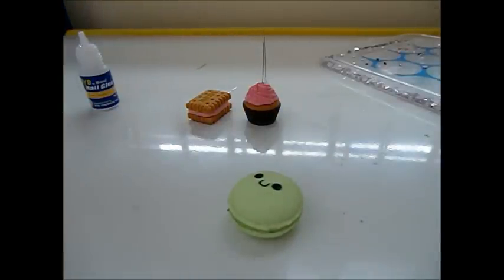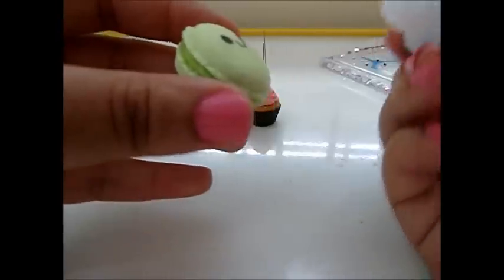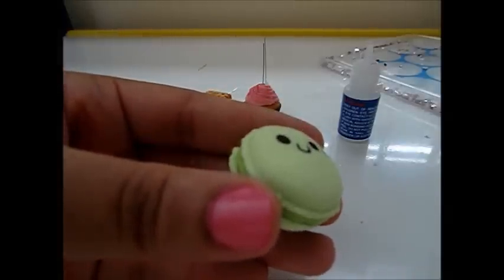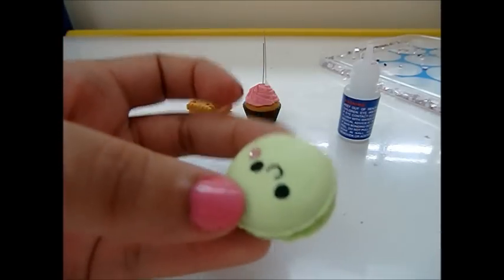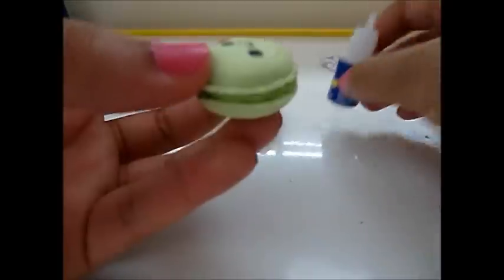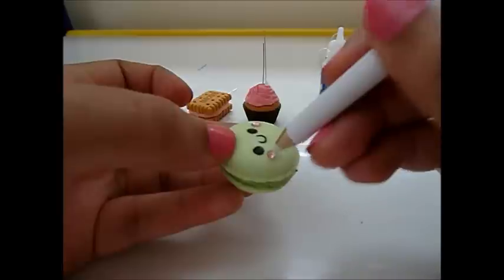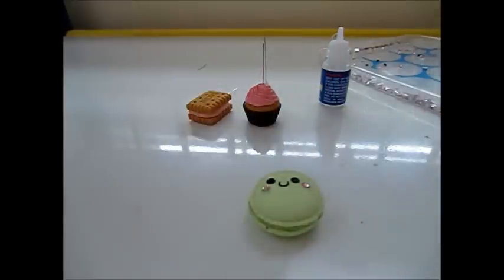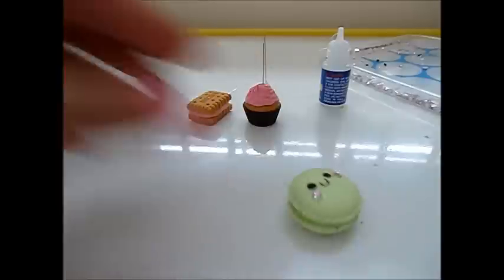I'm going to use the rhinestones for the cheeks instead of a red pen. I hate this glue because it kind of runs everywhere, so I add a dab of glue and then use a little rhinestone for the cheeks, and another dab of glue. That's basically it - you can keep adding stones around it and on the back, like I did with this one.